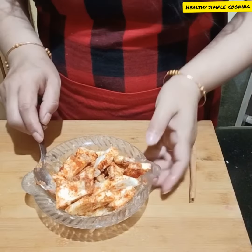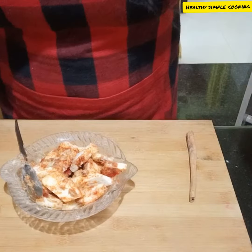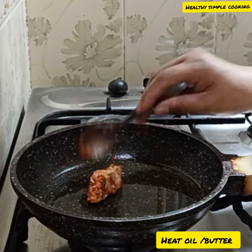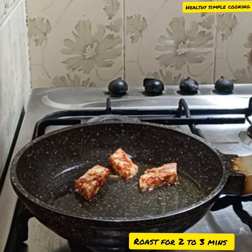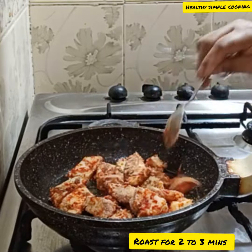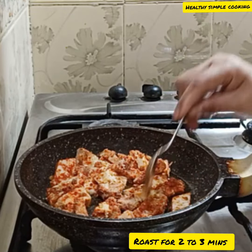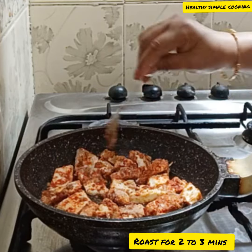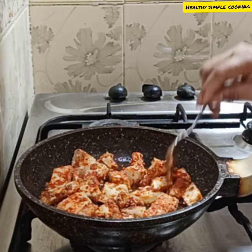Mix the paneer marinade well. I put a pan on to heat it and cook for two to three minutes on medium flame. Mix it well as it cooks.